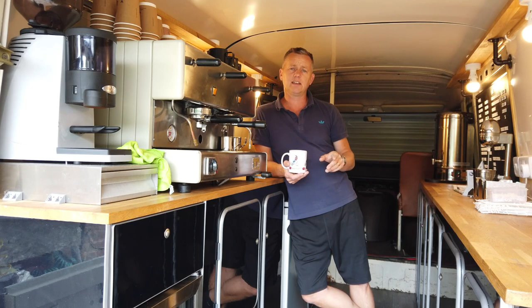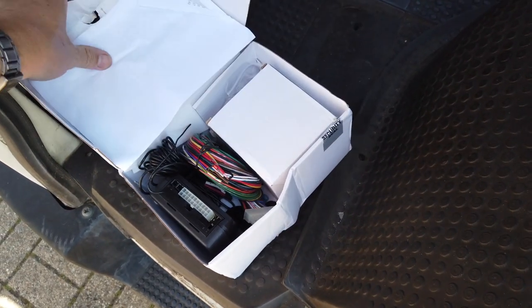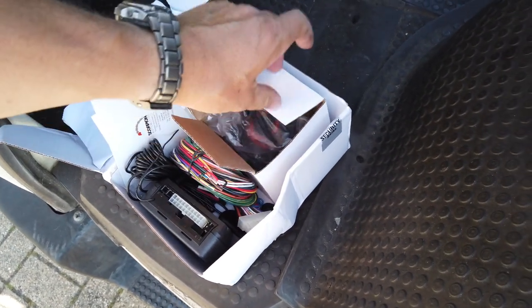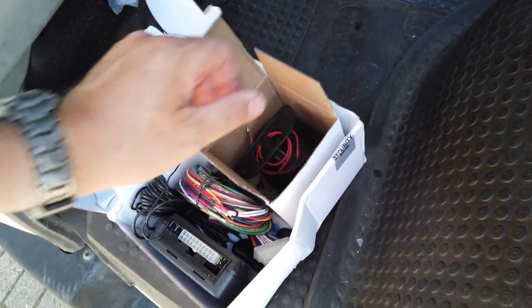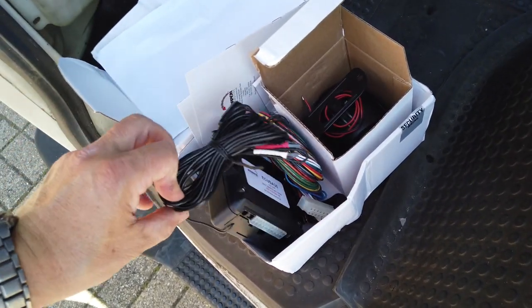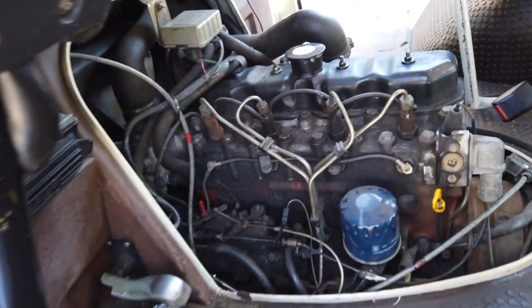So, little job on today. Been on Amazon and picked up a nice Scorpion alarm system. This one comes with a separate siren — a little standalone hooter — plus a control unit, wiring loom, and ultrasonic sensors. It will also immobilise the vehicle, which is a good thing. We'll wire it all in. This is the engine underneath the cover inside, and it's pretty tidy.